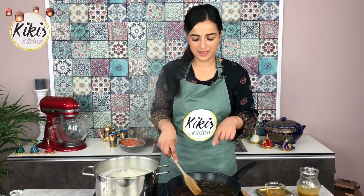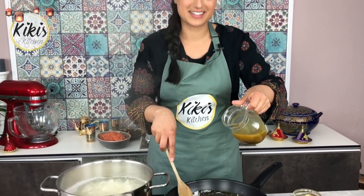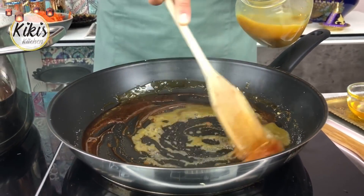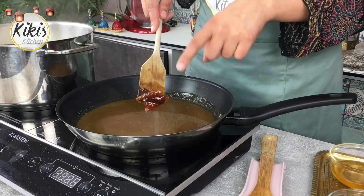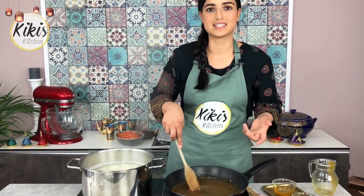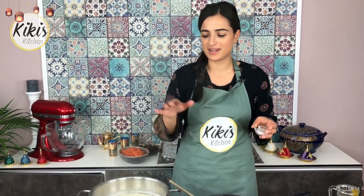Mein Zucker ist jetzt bei mittlerer Stufe karamellisiert und jetzt geben wir die Brühe von gerade rein. Bitte seid dabei ganz vorsichtig, denn es ist saugefährlich – nehmt ein bisschen Abstand und gebt ganz langsam die Brühe rein, unter ständigem Rühren damit verschmelzen lassen. Es ist ganz normal, dass sich hier Klümpchen bilden – das liegt am Temperaturausgleich: Karamell war sehr heiß, die Brühe schon heruntergekühlt. Einfach auf mittlerer Stufe weiterrühren, bis sich alles wieder auflöst. Dieses Produkt aus Karamell und Brühe sorgt gleich für die Farbe und den Geschmack. Ihr könnt noch ein bisschen Salz nachgeben und bei Bedarf etwas Wasser hinzufügen.